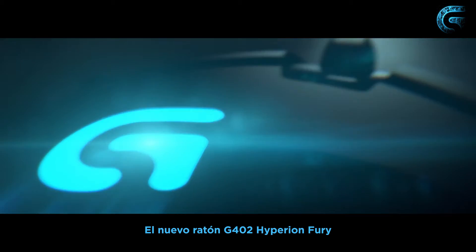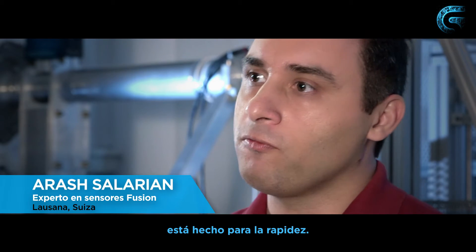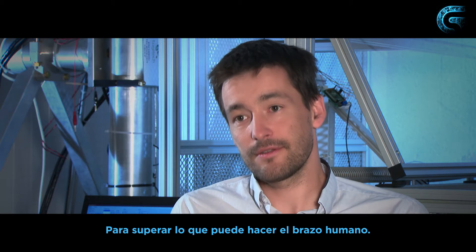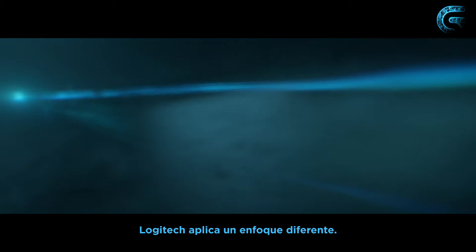The new mouse G402 Hyperion Fury is a specific device to go fast — to go faster than what a human arm can do. Logitech has made a different approach.